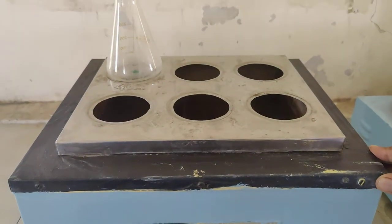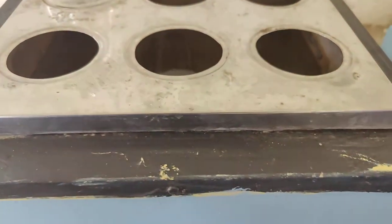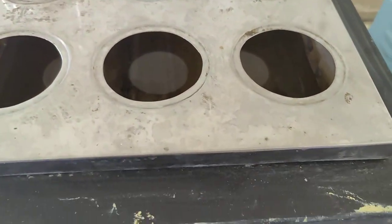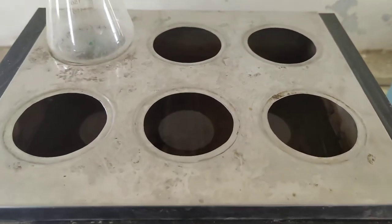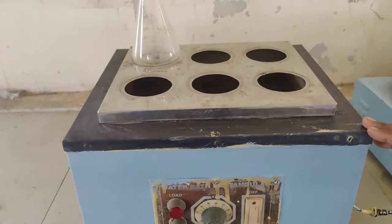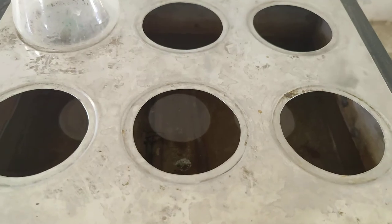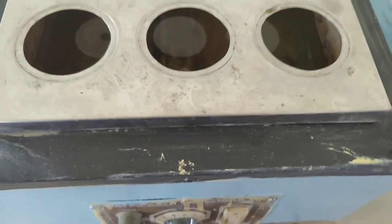Before operating this water bath rectangular, we have to check whether the heater coil is properly submerged in water or not. If not, we have to fill the water and make sure the coil is completely submerged into the water.